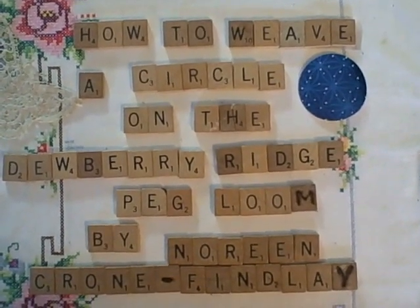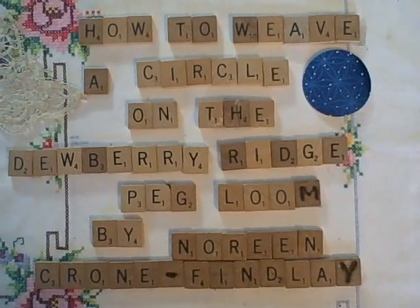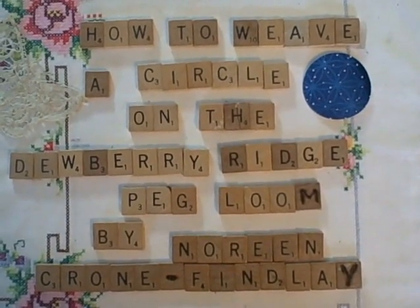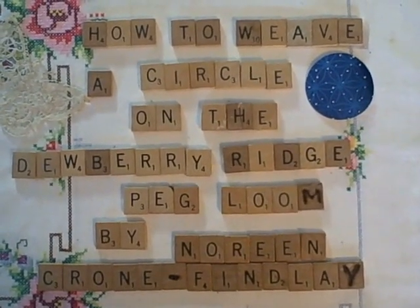Hello, this is Noreen Krohn-Finlay from KrohnFinlay.com and ToddyTalksCrafts.com, and today this video tutorial is all about how to weave a circle on the Dewberry Ridge peg loom. Dewberry Ridge looms — I just love them.